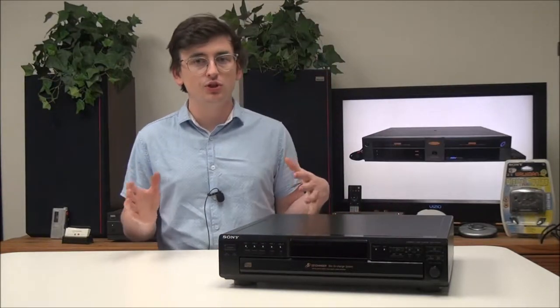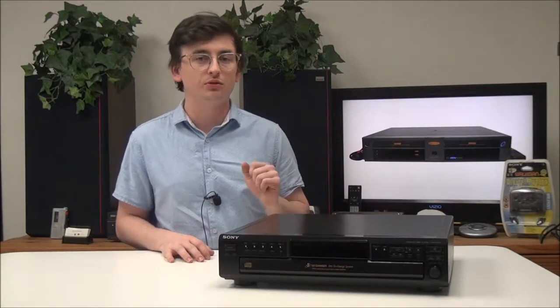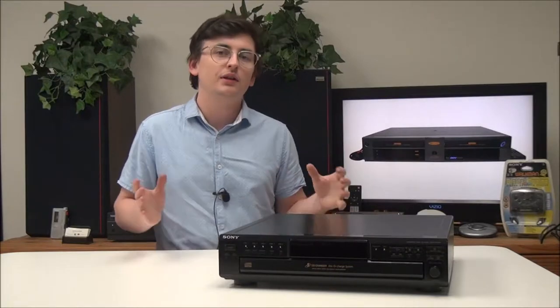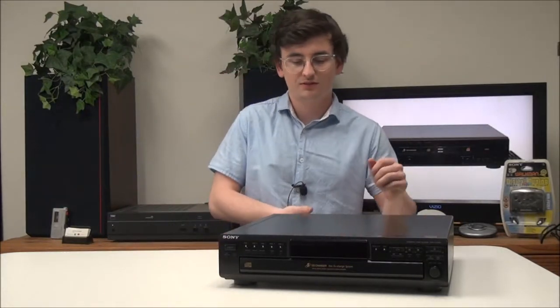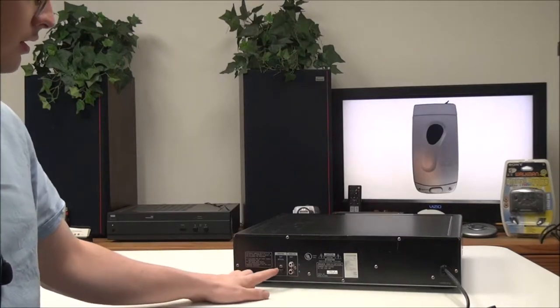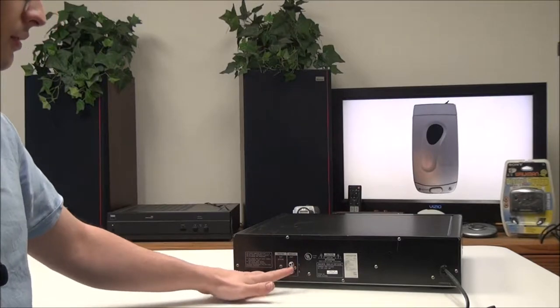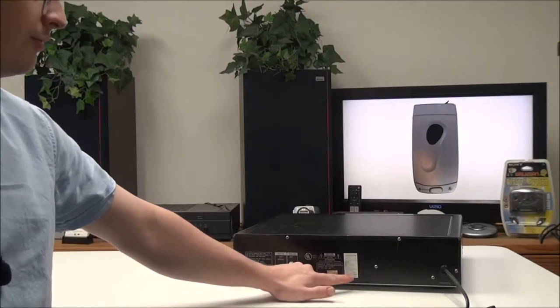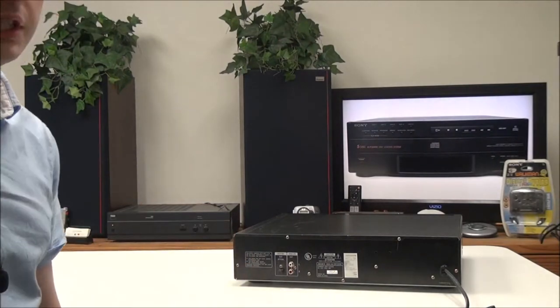But before we get into it, did you know that CDs spin at up to 500 RPMs — rotations per minute? Yeah, it's pretty fast. On the rear panel you have optical digital audio as well as analog audio, and this model was manufactured somewhere around July 2000.